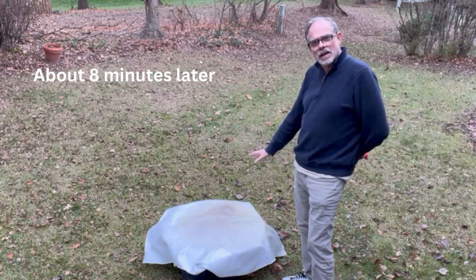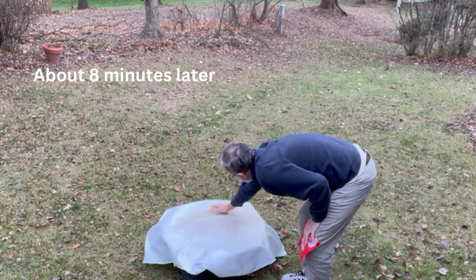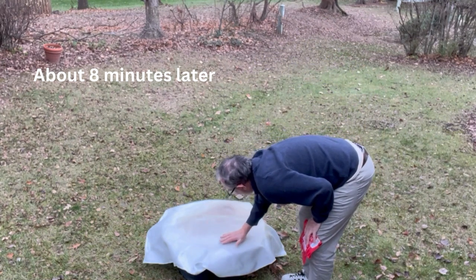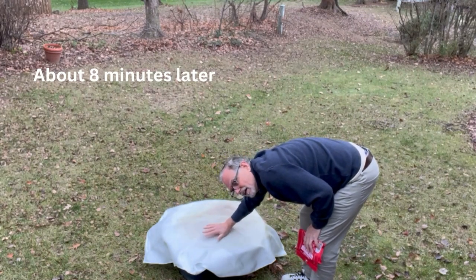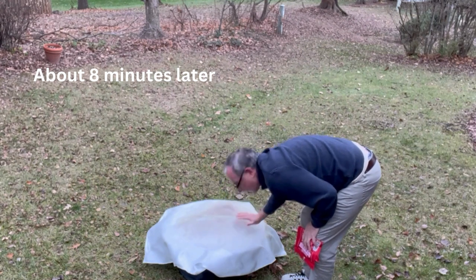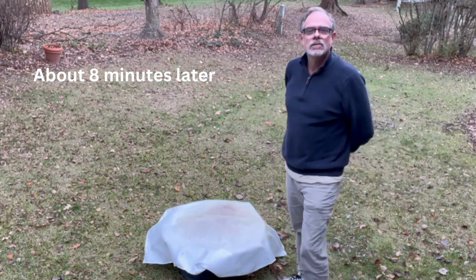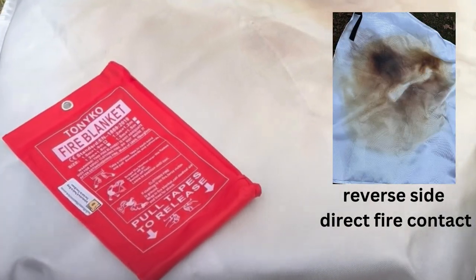I'm not going to pick that up quite yet, but it is definitely — I wouldn't want to grab on to this, but I would say it is not terribly hot right on top of it. I think we have effectively quelled the fire.